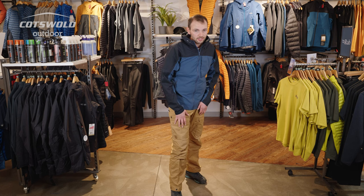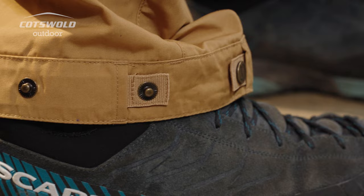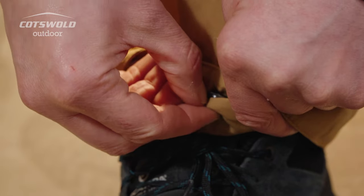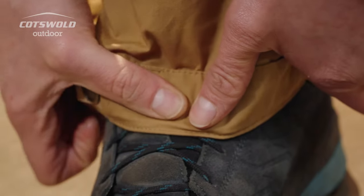I am getting old now, so I really like that feature. You've got the press stud closure to be able to cinch the trouser around your boots to stop anything getting in. And you've also got the hook to be able to clip onto your laces to stop the trousers riding up if you are doing a lot of walking or if you're in a damper environment.